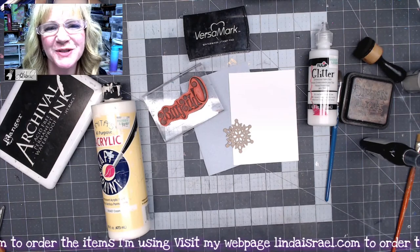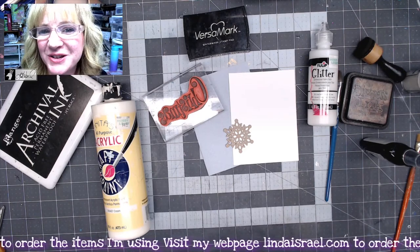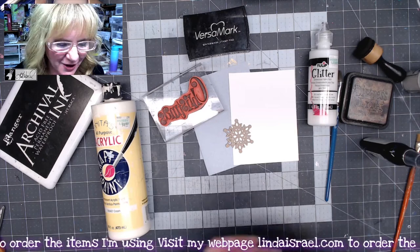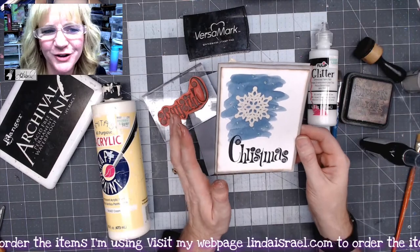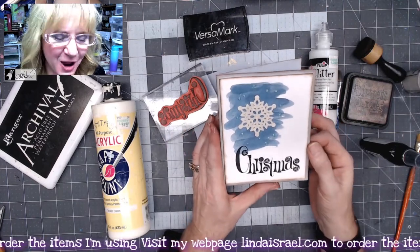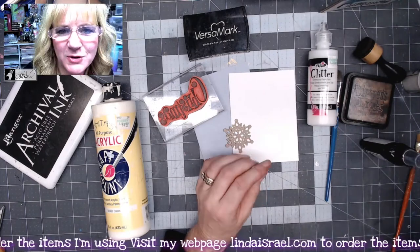Hello everybody, welcome! I'm so glad you could be here with me today. I am Linda Israel, and today I thought I would show you how to make a really quick little card that looks watercolored and has a chipboard element and some rubber stamping.